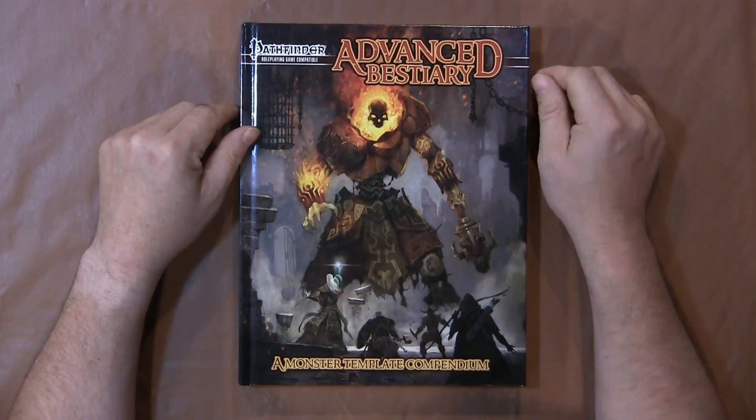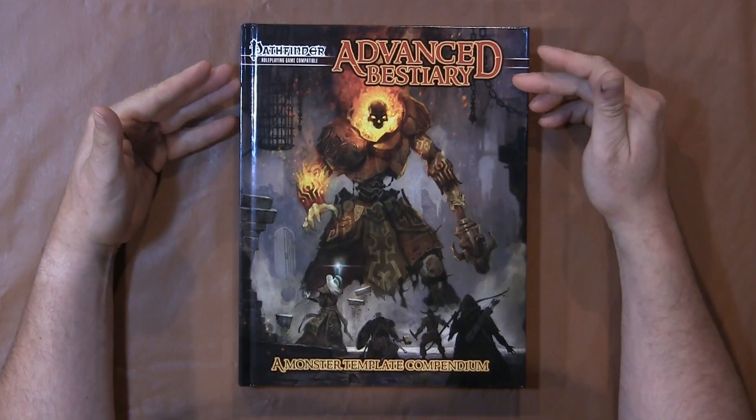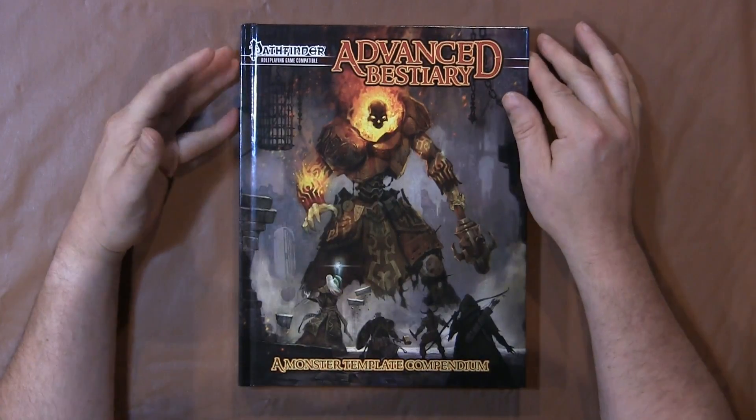Hello Geeks and Gamers, Matt Lemke here with 3GamerGoggles, Gamer-Goggles.com. Today we're going to talk about the Advanced Bestiary, and this is a monster template from Green Ronin Publications.